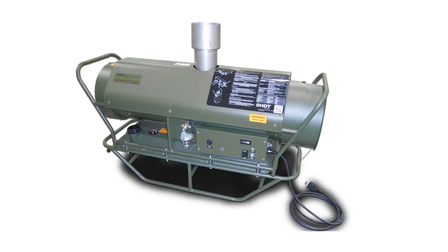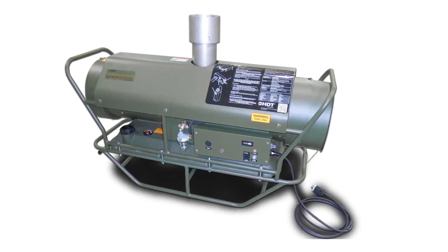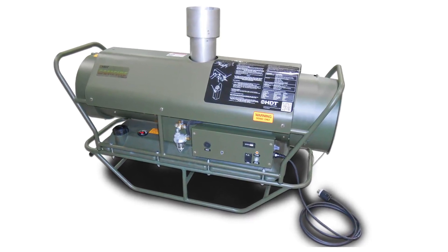Welcome to Tech Tip Tuesday. Today we're going to talk about troubleshooting the MV60, specifically the room thermostat and overheat circuit.